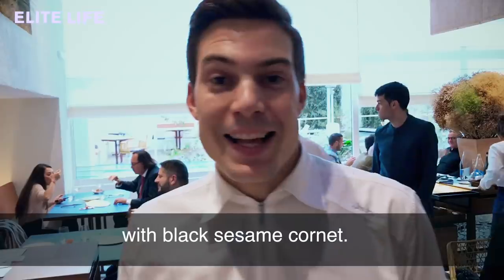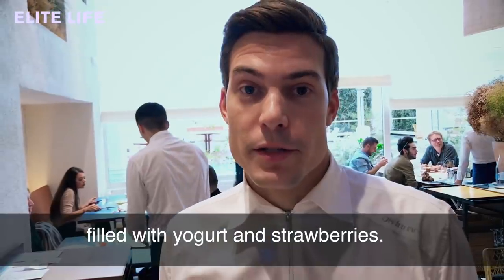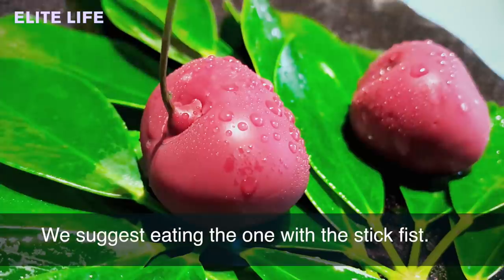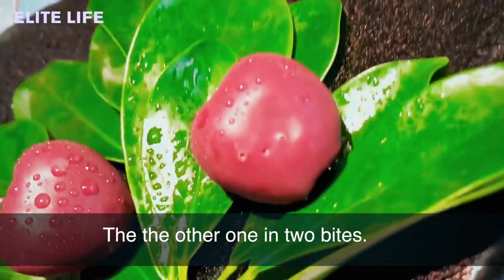We continue with our desserts with a black sesame cornet — it's filled with yogurt and strawberries. Cherries: we suggest you do the one with a stem first. Pick it up, hold it with your hand and eat it in one bite. Then eat the other one in two bites.